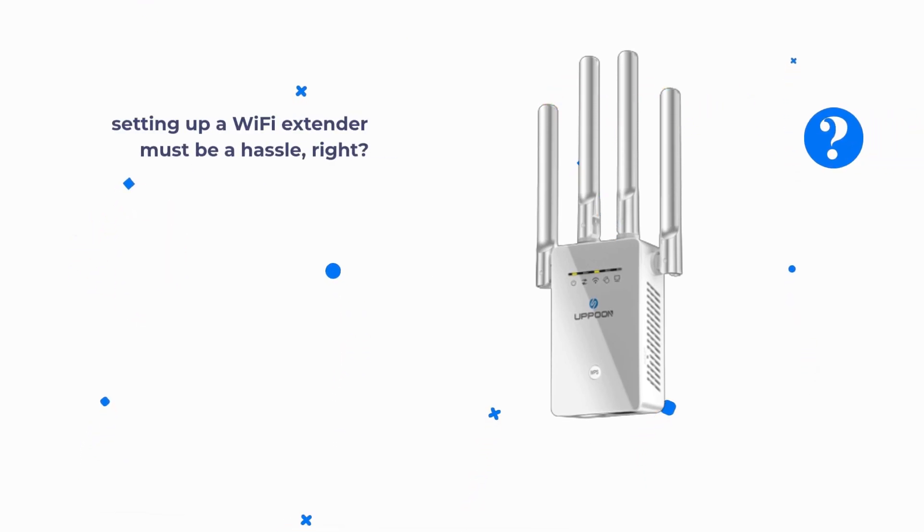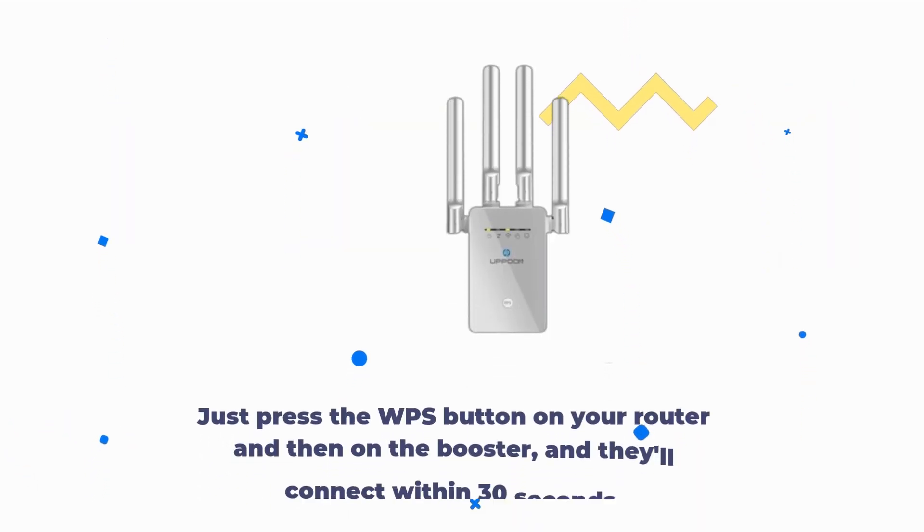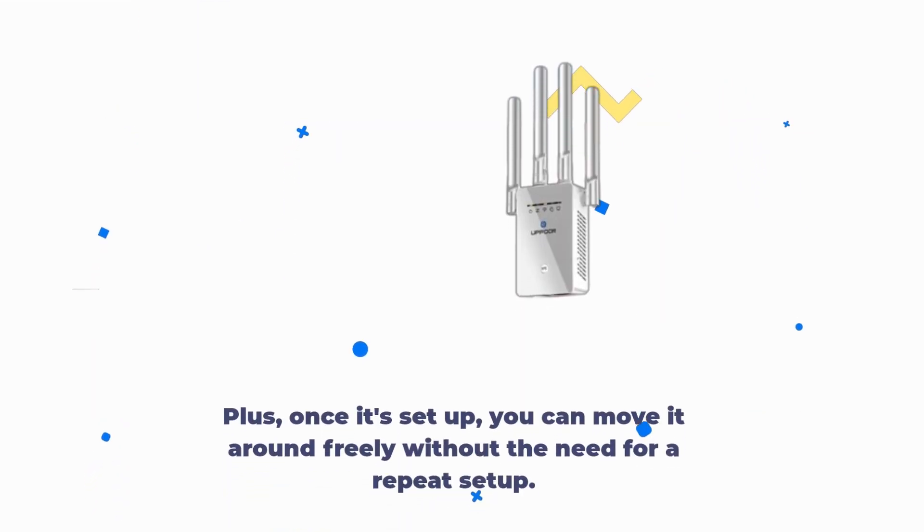Setting up a Wi-Fi extender must be a hassle, right? Wrong! Uppoon has made it incredibly easy. Just press the WPS button on your router and then on the booster, and they'll connect within 30 seconds. Plus, once it's set up, you can move it around freely without the need for a repeat setup.